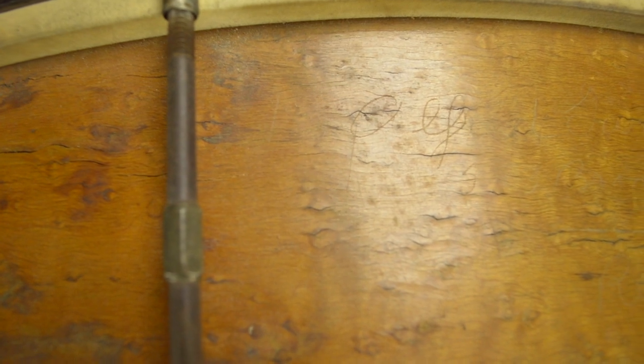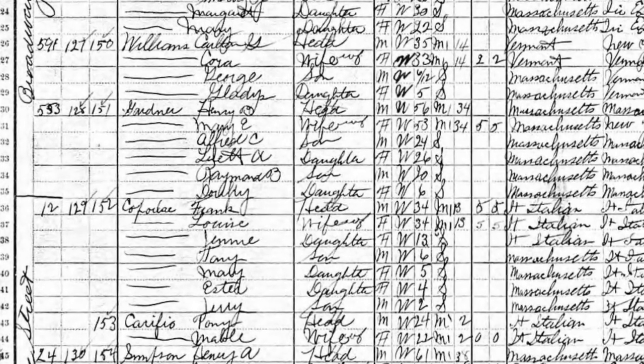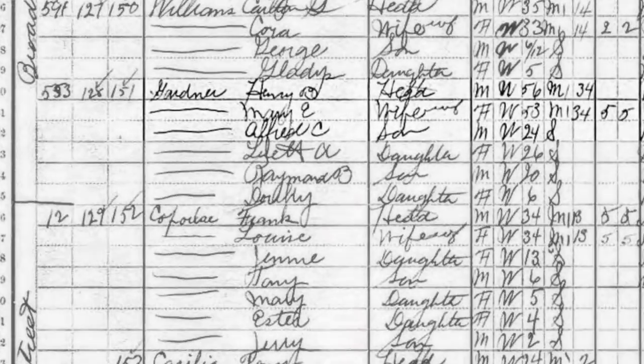Instead I saw a little glimmer of light. His name was Alfred Gardner and he lived at 553 Broadway in Revere, Massachusetts. It's important to me to not only know who may have owned these drums but to know what kinds of performances they may have been a part of. So I looked into Alfred Gardner and found him on the 1900 and 1910 censuses living at that Broadway address in Revere, Massachusetts.